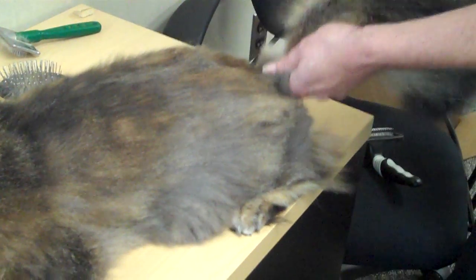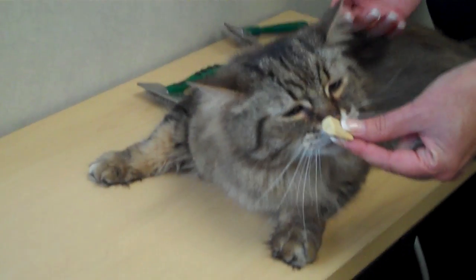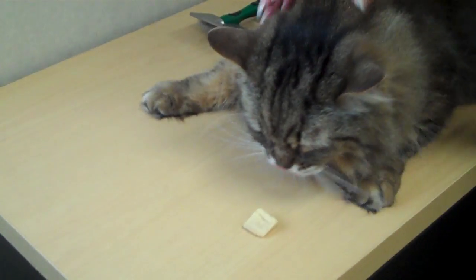You want to give a head-to-toe brushing about once a week to keep your cat's fur healthy. It's going to help distribute oils and it's going to prevent hairballs, because the more hair that you can pull out with a comb and brush, the less they're going to ingest. Every time you're finished with your grooming session, make sure to give your cat a treat and tell him he's a good boy.